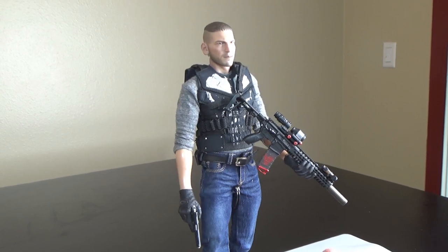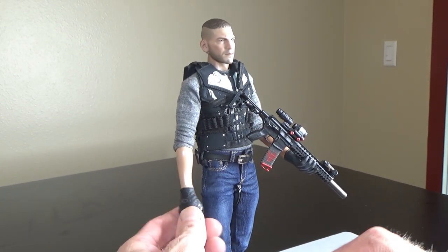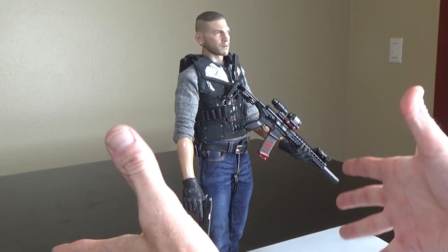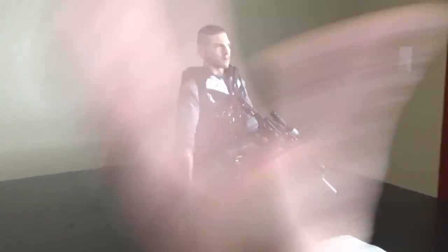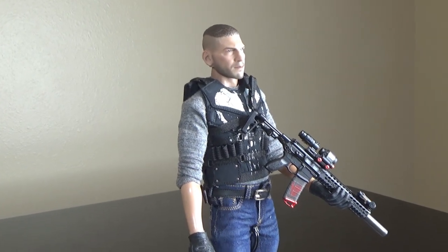You probably also recognize him from The Walking Dead — he played Shane in the first couple of seasons. Sometimes it's not about putting so much stuff on a figure; sometimes it's just about simplicity, and less is sometimes better in my opinion.